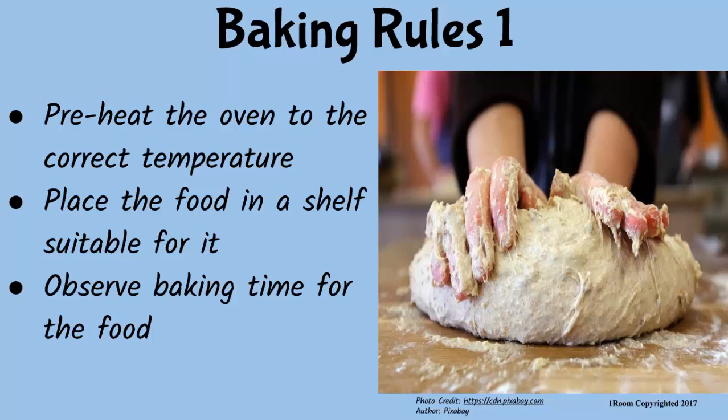Food to be baked is placed in the right shelf — the top shelf is the hottest, followed by the middle and the lower ones, in that order. You must observe the baking time for the type of food being baked, since different foods take different time periods to bake. Do you bake foods back at your restaurant, Elizabeth? Of course — ours is a one-stop restaurant.